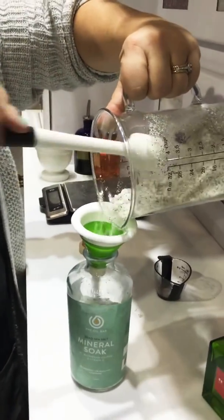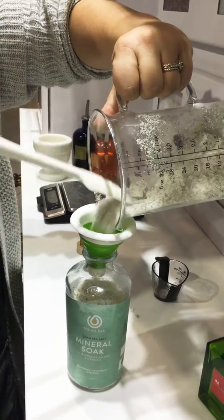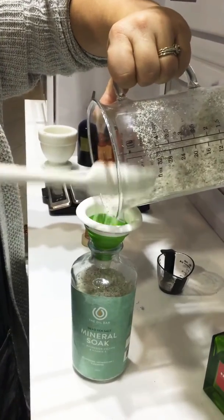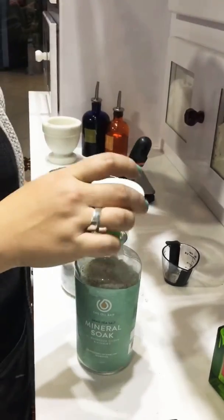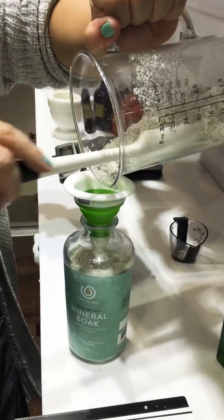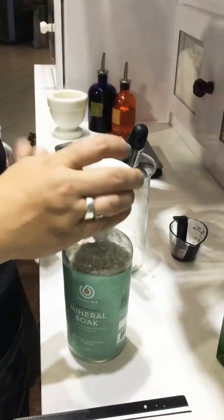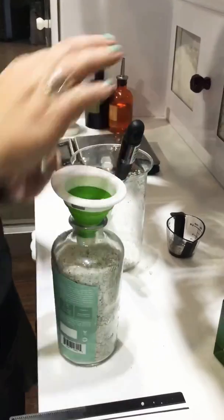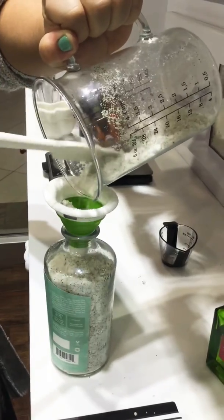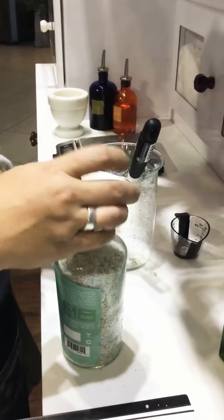They're gonna be happy they got a full product. This didn't take a long time to fix — they're gonna feel like you spent enough time mixing the product for them, that you value their money, and that they got their money's worth. Now they've got two more baths, you're happy, they're happy, and we want to make sure we're giving full products.